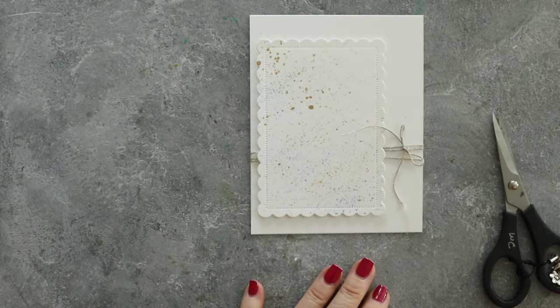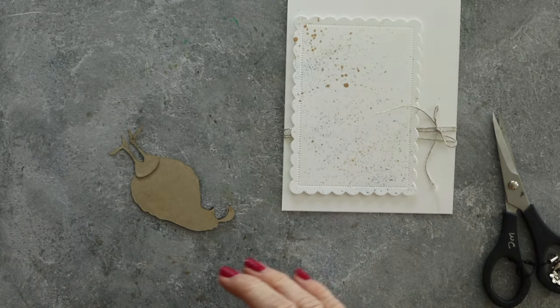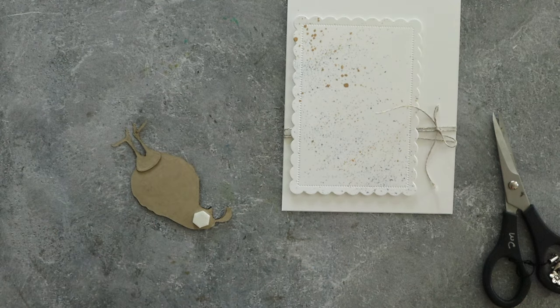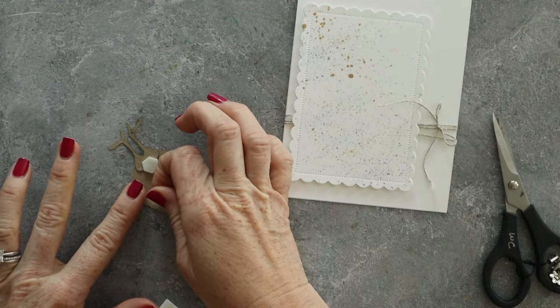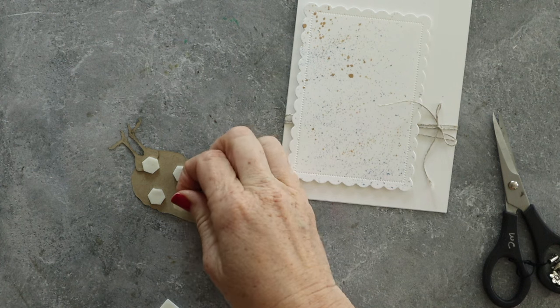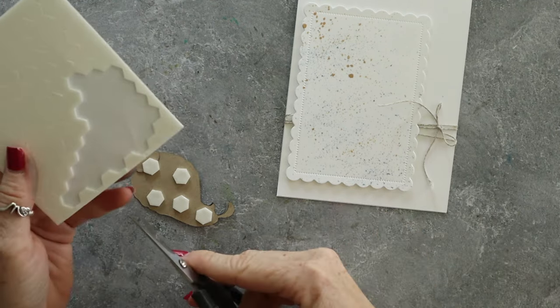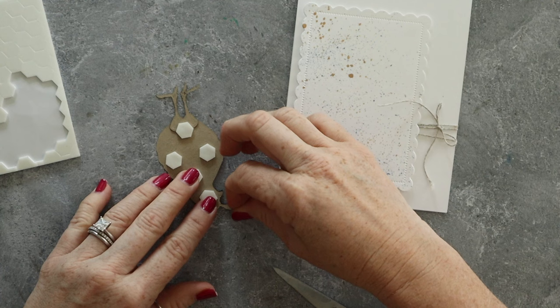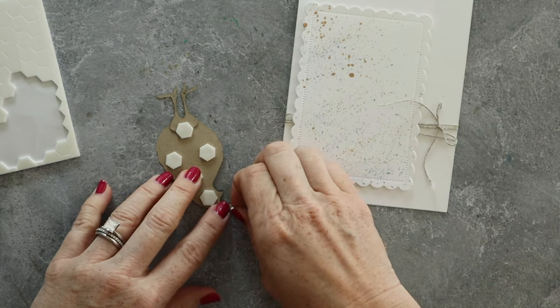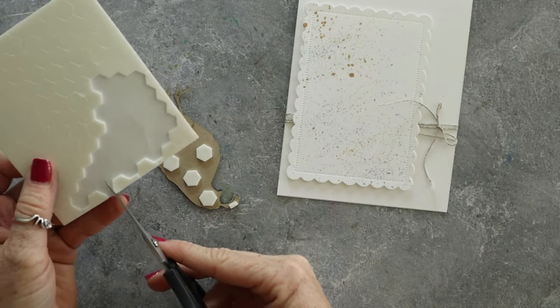Here is the base of where we're going, and then we're going to add the quail right here and then add the sentiment. The sentiment stamp set I got and I'm using for this card — I absolutely love it. It has sentiments like 'God is my refuge,' 'praying for you,' 'country roads take me home,' and 'love you to the barn and back.' So many of these sentiments are exactly what I want. It's one of my very favorite sets, and that one's from Honey Bee Stamps.